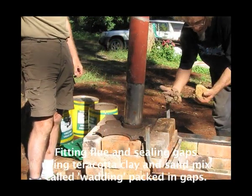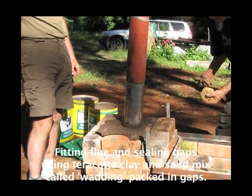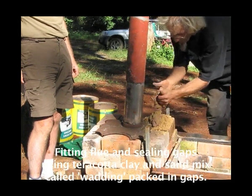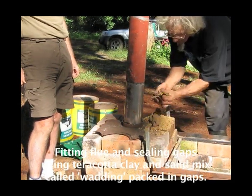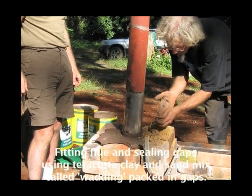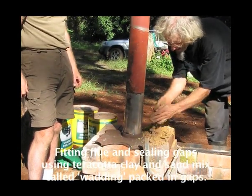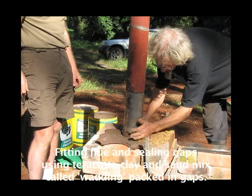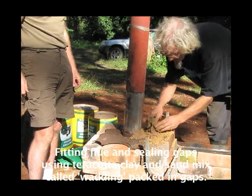What I've got here is terracotta clay and a bit of sand. Together that makes a mixture called wadding when you mix the sand in with the clay, so you've got a good sandy clay. Then pack it into any grooves that are going to leak, anywhere.